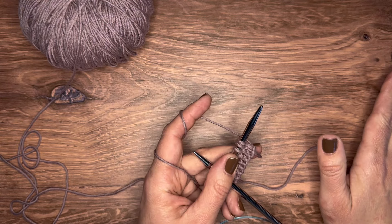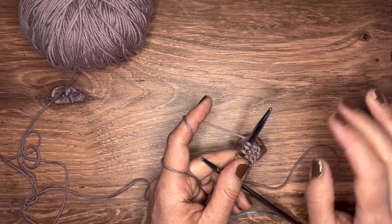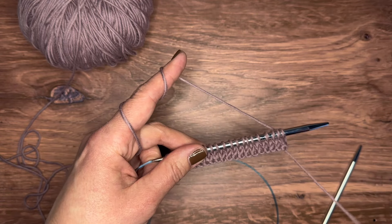Casting on — I showed you how to do that along with a video on YouTube in episode 13, so you can go back to that one if you need a refresher. Now I'm going to show you the difference between garter stitch and stockinette.